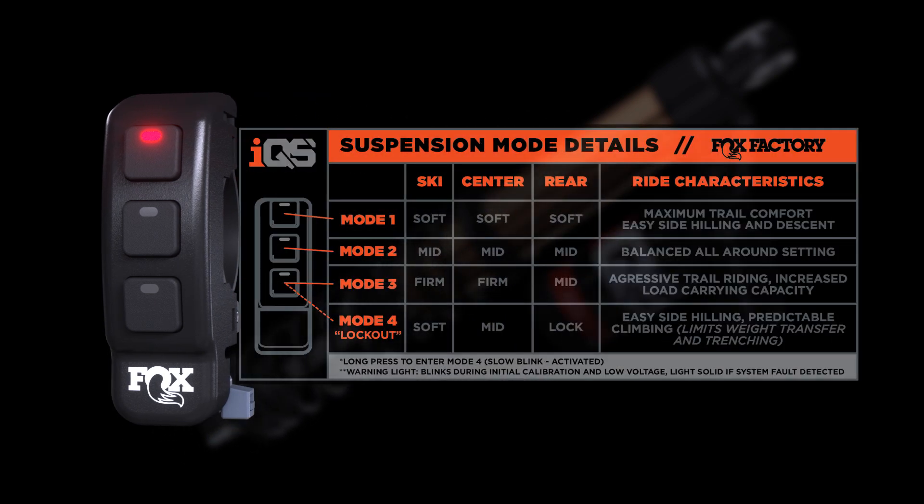There's no need to stop and adjust suspension settings as you encounter varying terrain conditions or performance demands. Now you're able to instantly and effortlessly adapt your suspension behavior on-the-fly. Fox IQS makes a critical and precisely engineered suspension system easy to control.